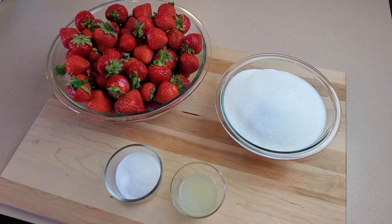There are only four ingredients in this recipe: strawberries, sugar, fruit pectin, and lemon juice.